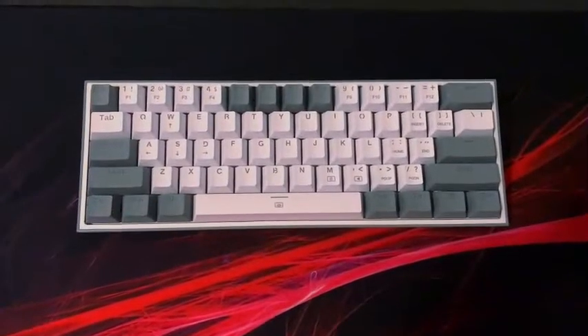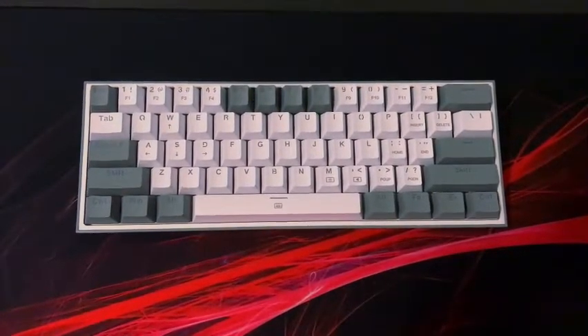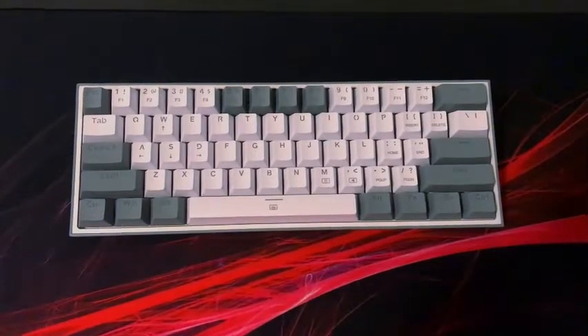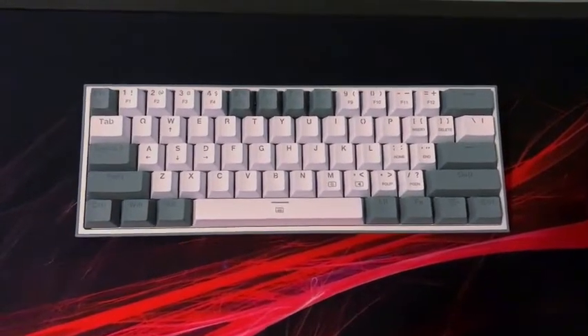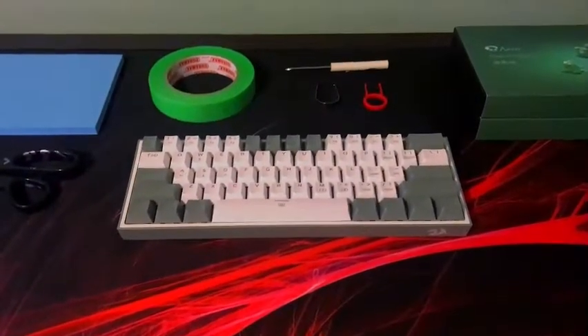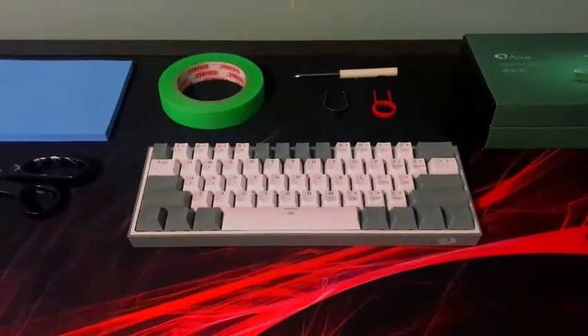What is going on today guys? Today I'm going to be doing a modding guide on the Red Dragon K617 Fizz keyboard. For any of the products that I use in today's video, all the links will be in the description — let's get to the video.